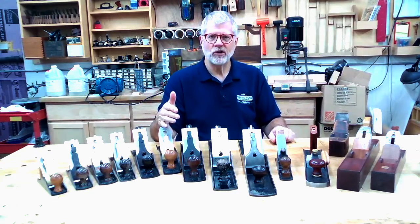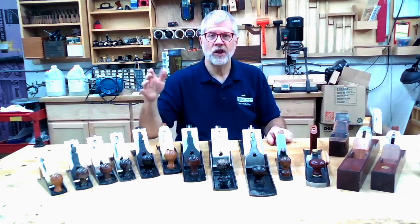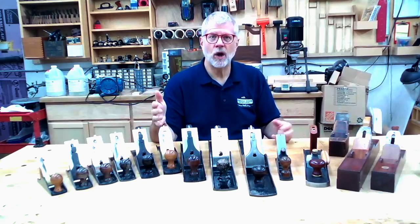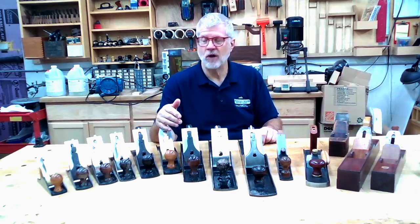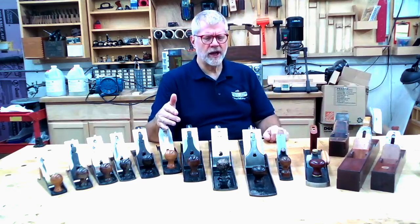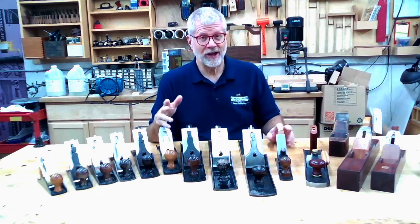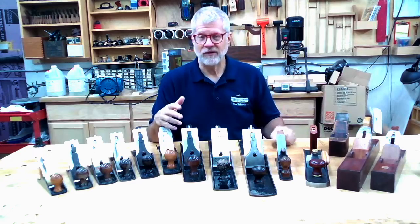The Stanley numbering system starts at number one and goes up to number eight for traditional bench planes, with number one being the smallest and number eight being the largest and longest. A genuine number one Stanley in good condition is now a real collector's item — they go for hundreds and hundreds of dollars. They don't have as much common usage in a woodworking shop because they are pretty small, and I just haven't found a useful one.